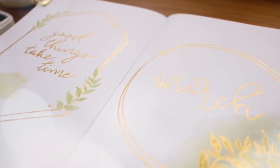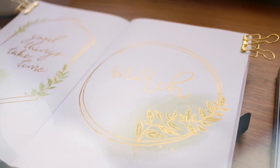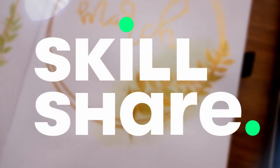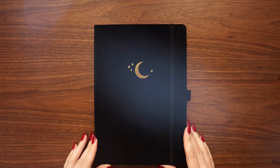Hey friends, Elizabeth here from Plant-Based Bride, welcome back to another video. In today's video I'll be setting up my bullet journal for March 2020, and this video is kindly sponsored by Skillshare. I'll talk to you more about Skillshare near the end of the video, but for now let's hop right into the first page.